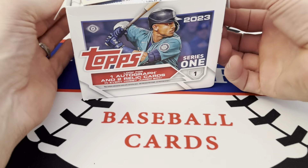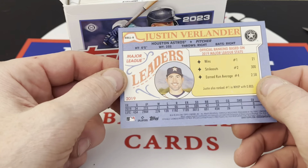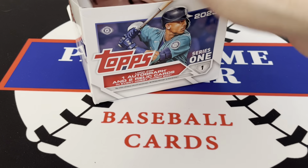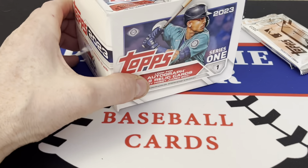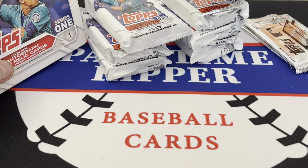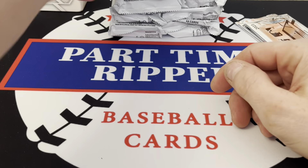We got a box topper of Justin Verlander — it's like the '88 League Leaders, that's pretty cool. We'll set him up there out of the way. Hopefully I remember to open the two silver packs at the end. There are 10 packs and 46 cards per pack.